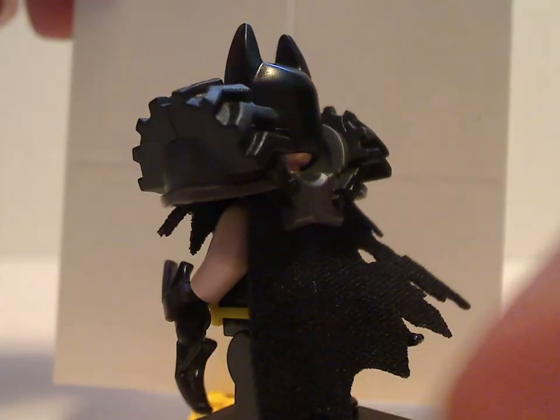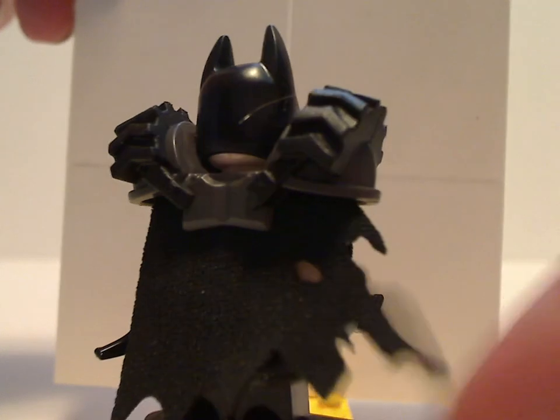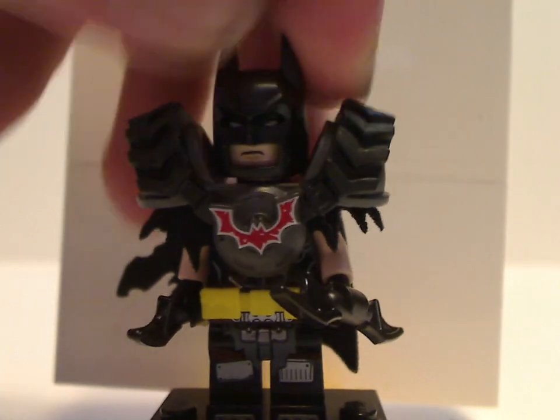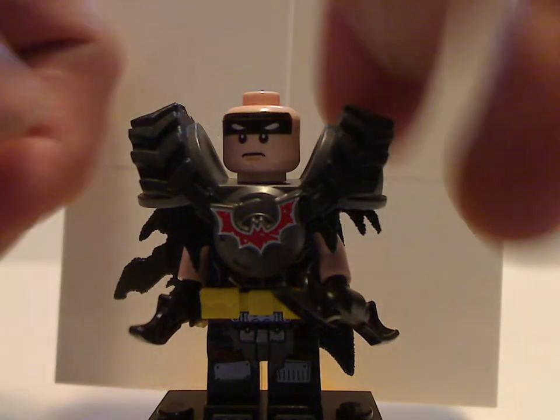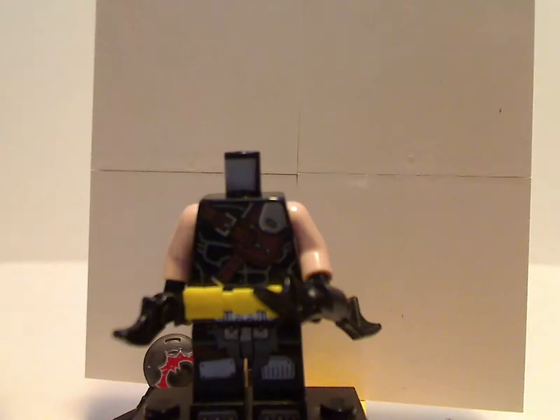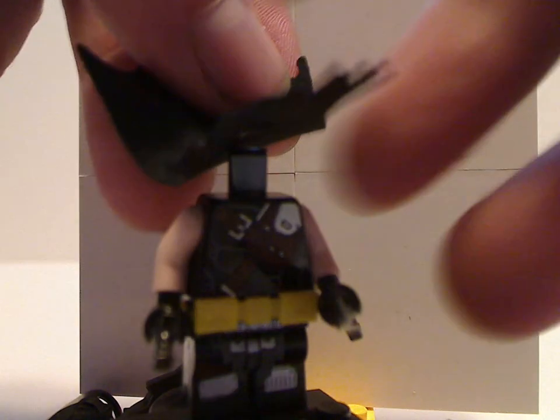The back has a cape piece, but not tattered - kind of like the larger one in the Bionicle line. The face print is a little bit unique, and the cowl is the same as it's always been. The cape does come in one whole piece rather than being folded up, which I haven't seen since like the Hobbit line - a good decision.